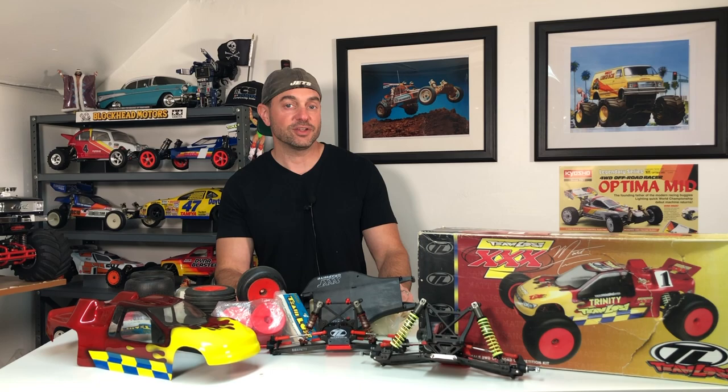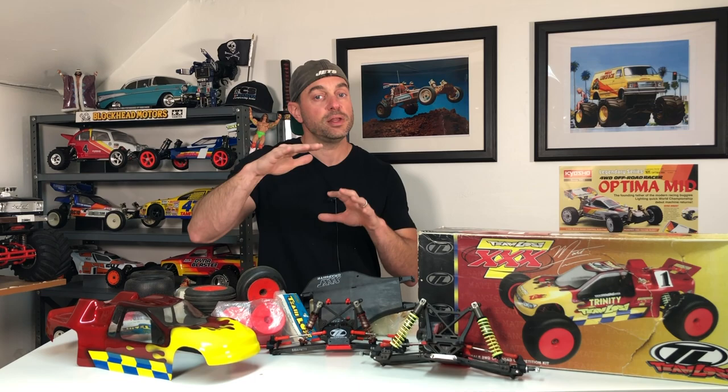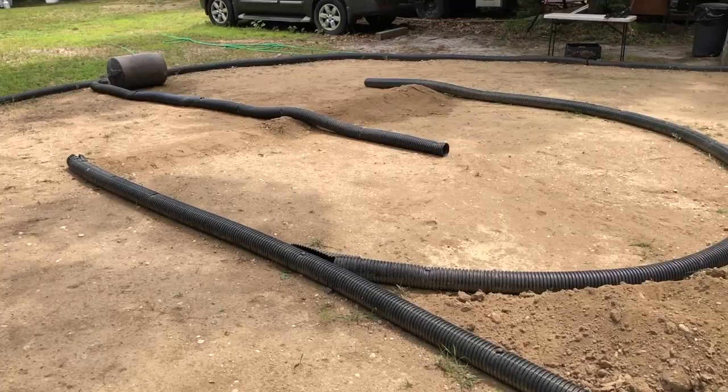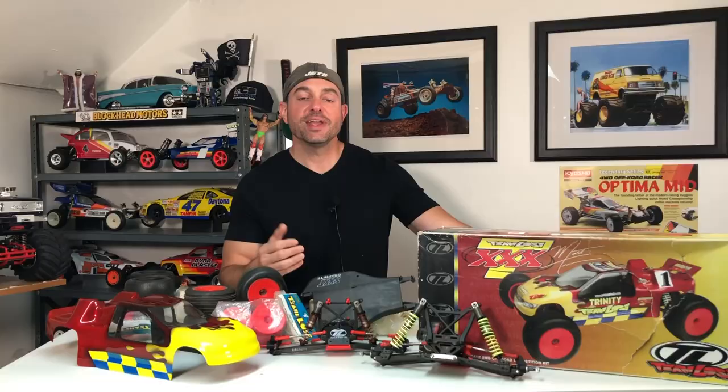The first XXXT was put out by Losi in 2000 and they really put an emphasis on an easy to drive stadium truck. It was designed more so for the tracks that we have today — smooth, big jumps — and from what I was reading on their website, it was kind of self-righting, meaning if you jump it and it lands awkward it was designed to self-right. That made it even more appealing for me because I'm not the greatest driver, although the Deepwood Speedway doesn't really have any big jumps, but I think it'll fare very well there.